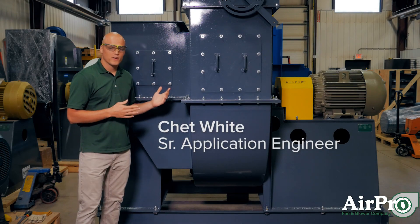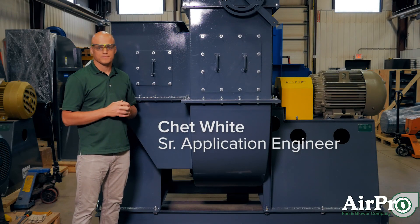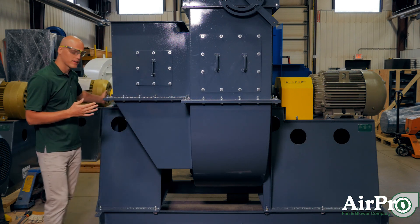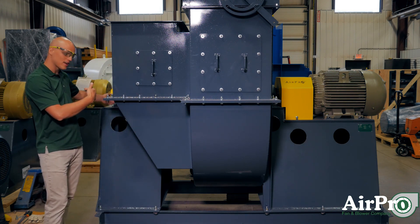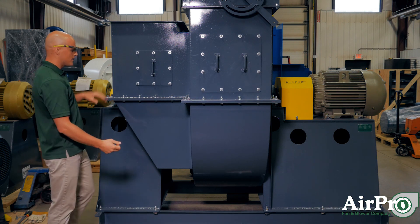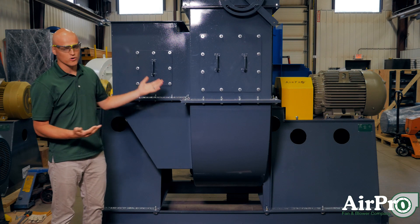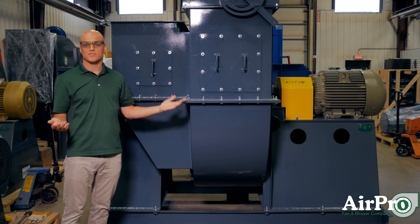I'm standing next to a center hung arrangement 7 design. What makes up an arrangement 7? We'll start from the front back here. We have a bearing on this side of the inlet box, and then we have an integral inlet box. This integral inlet box is critical to this design because this is a center hung design.